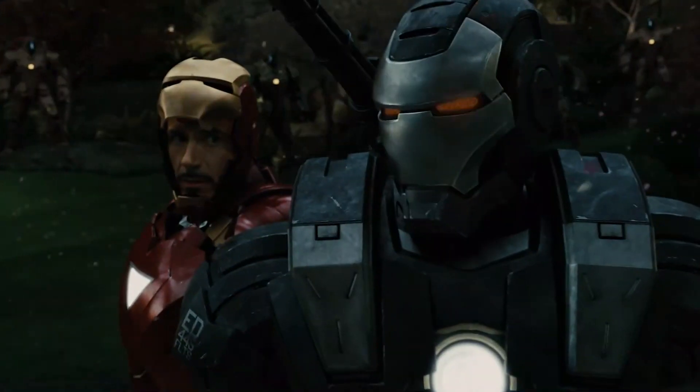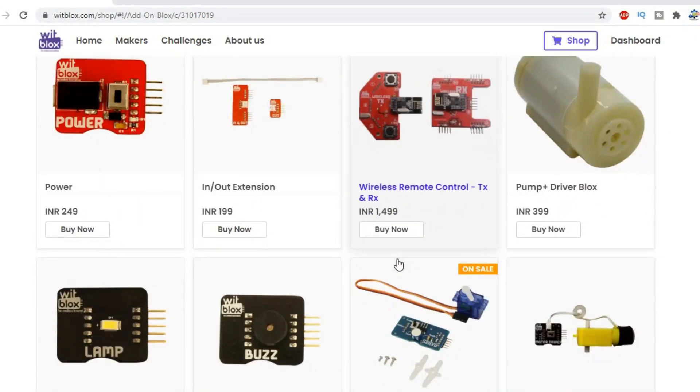So today in this video we will be making an Ironman helmet. To make the whole body of the helmet we will be using cardboard, and I will leave the link for the template in the description box. We need to make a mechanism where the front plate of the helmet moves up, so we will be using Wits blocks modules because I want everyone to make the project without any prior knowledge in programming or Arduino. We are also going to add blue lights in the eyes of the helmet, so it is going to look just amazing as in the movie.